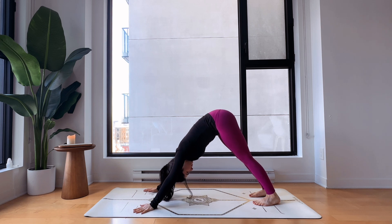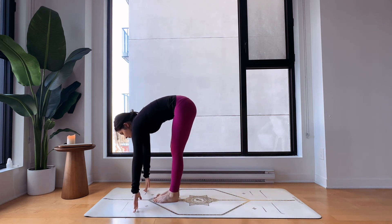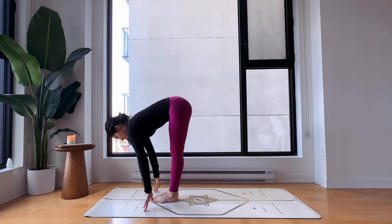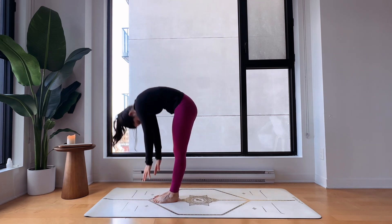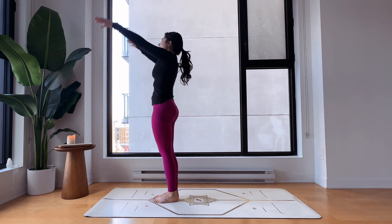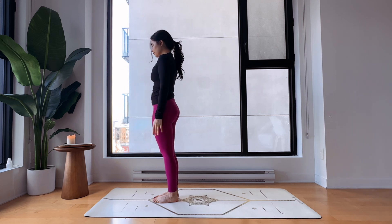Inhale look in between your hands, halfway up, step forward. Exhale fold. Inhale arms back up, look at your thumbs, and exhale come back to center — Samastitihi. Good job.